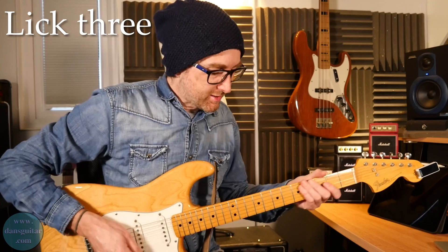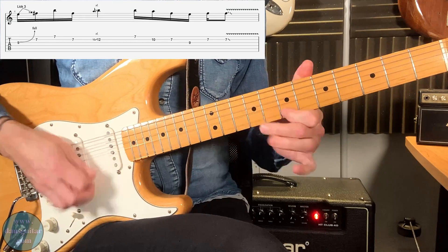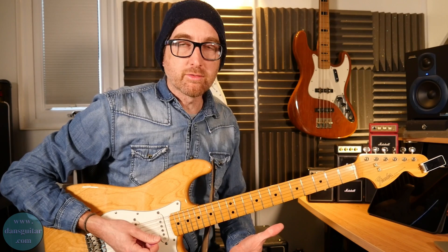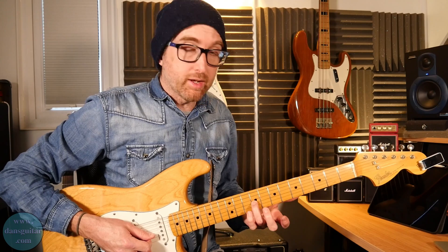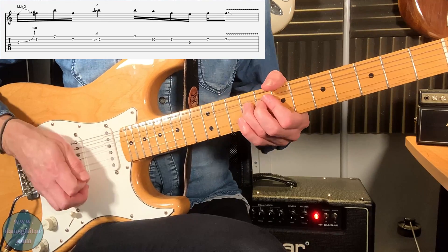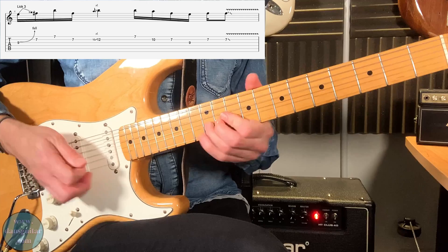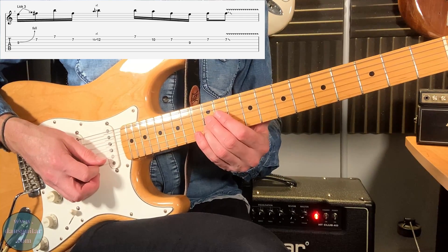Lick number three — this is a nice one. It brings in more of the standard pentatonic rock and roll element, where you've got the third string, then 7-7, back to the 7. And this time you're actually sliding from the tenth fret immediately into the twelfth fret.